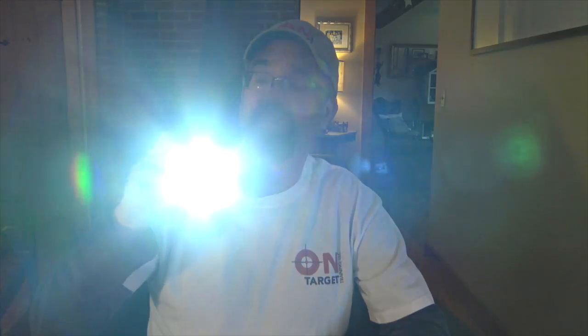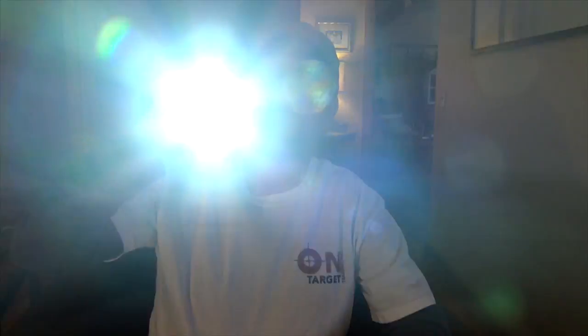From a personal protection and home protection standpoint, this is a really powerful light. It can give you time to move, get away, do whatever you need to do. And especially with the strobe feature, it's pretty awesome. This is the Thrunite Archer 2A Version 3 — good stuff.